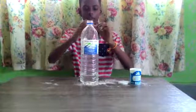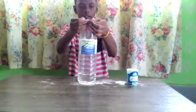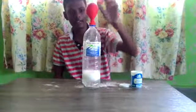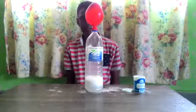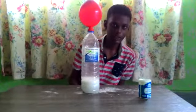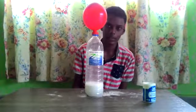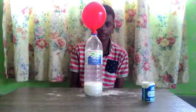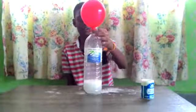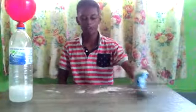You will have to do it carefully, and you will have to insert the balloon onto the bottle and set it like this. See — when the vinegar reacts with the baking soda, it will release carbon dioxide gas, and the gas will fill the space, and the balloon will be inflated.